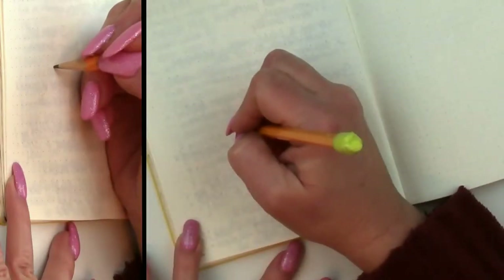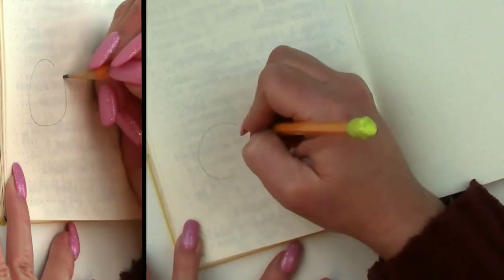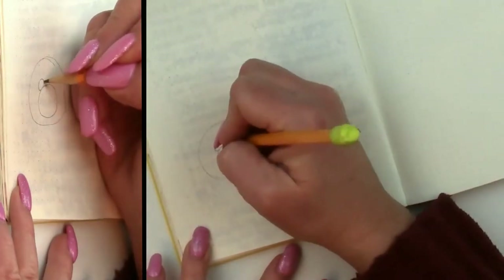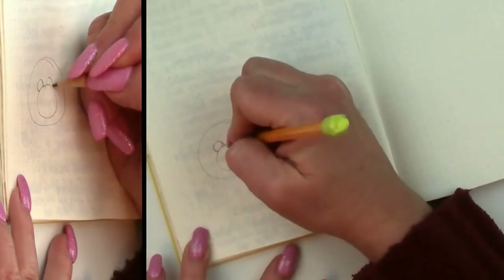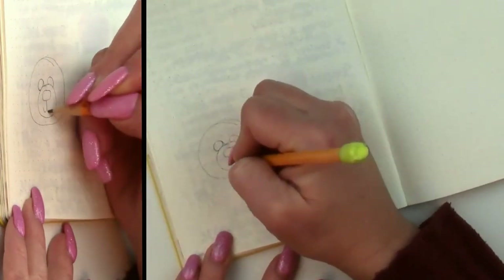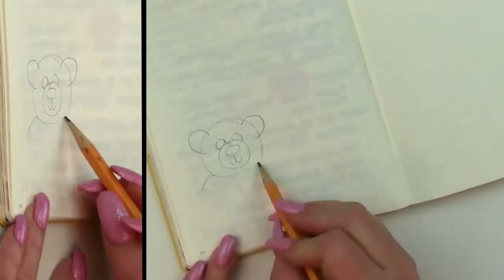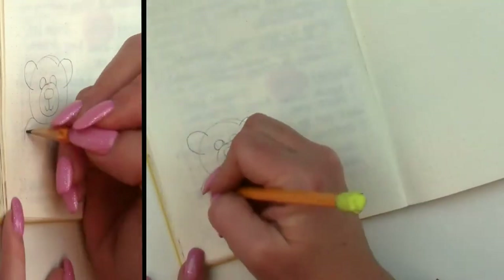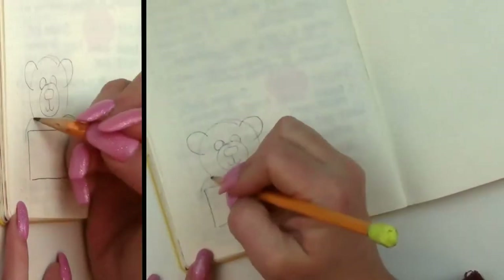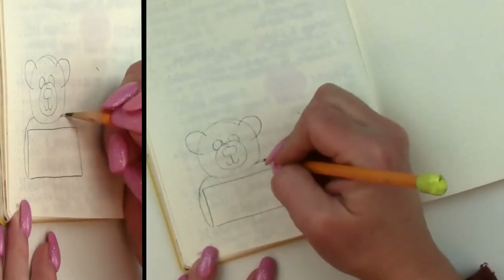I have it set up as a split screen for you, so when my hand's in the way you'll still be able to see what's going on. He is super easy to draw — it's just a few circles that will give you his head, and then he's going to be holding a sign. You will notice that the image on the left looks narrower than he actually is, and that's just from the camera angle. I wanted to make sure you could see what was going on even when my hand was in the way.